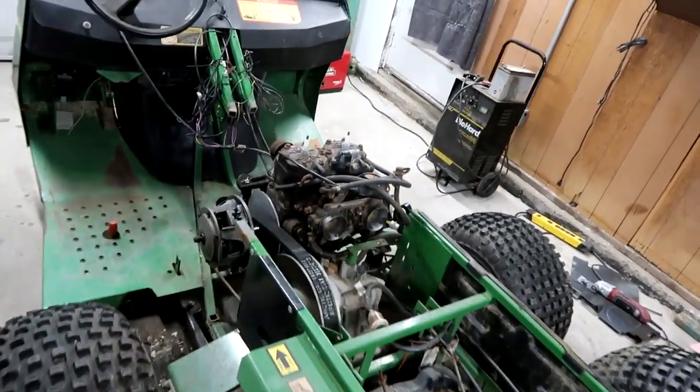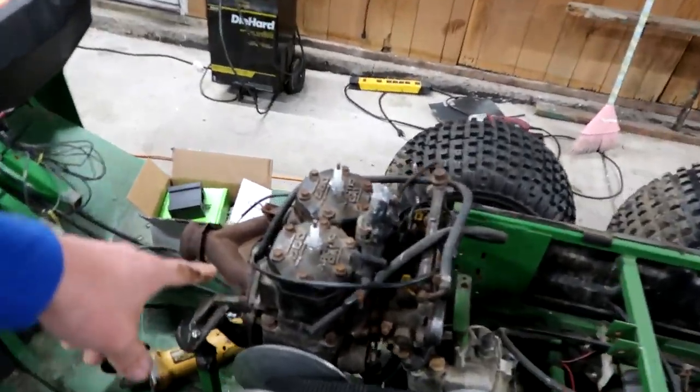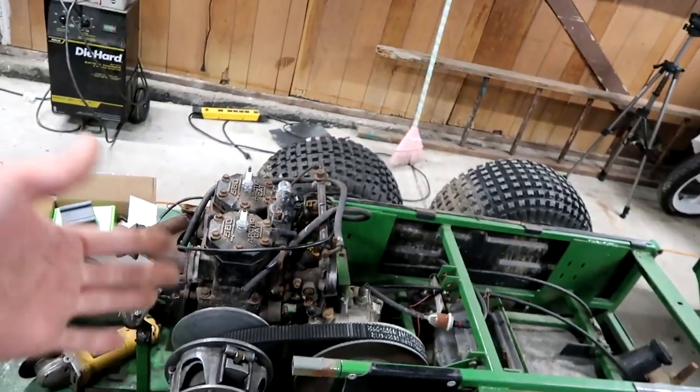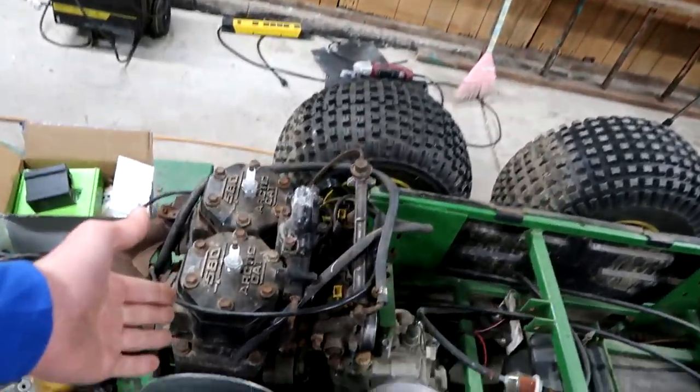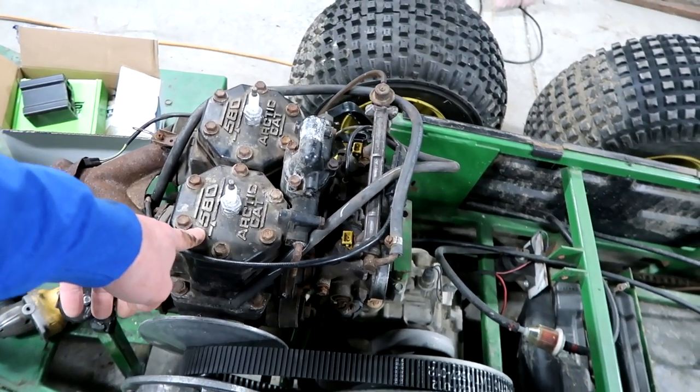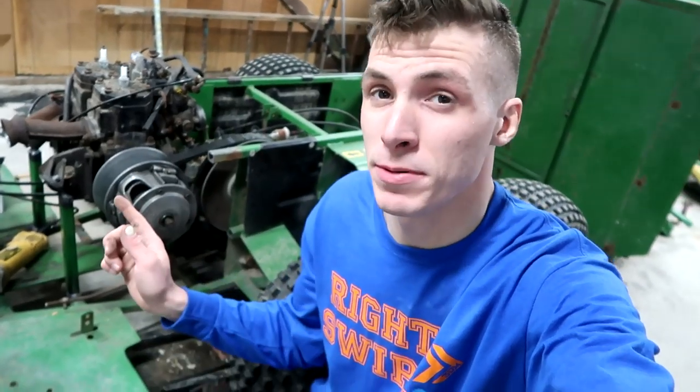I don't care about aerodynamics at all because we have this amazing thing. If you guys are new, this is a 580cc snowmobile engine. What originally comes with this thing is a nine horsepower motor — this thing puts out 90 plus horsepower. It's bored out to a 600, so it's not really a 580.